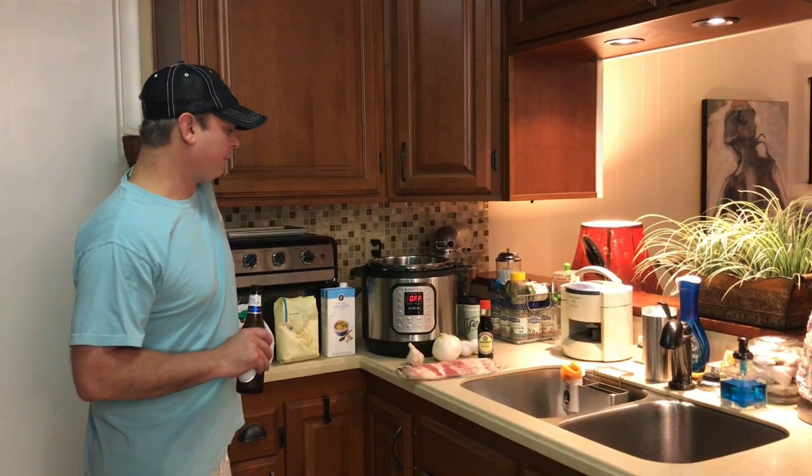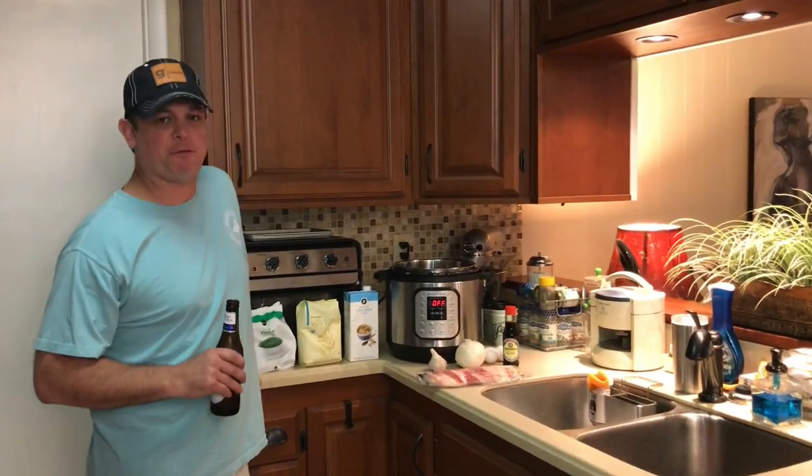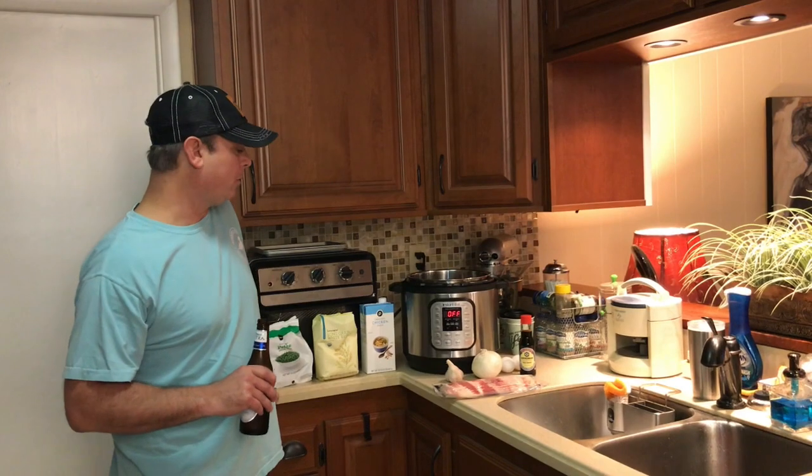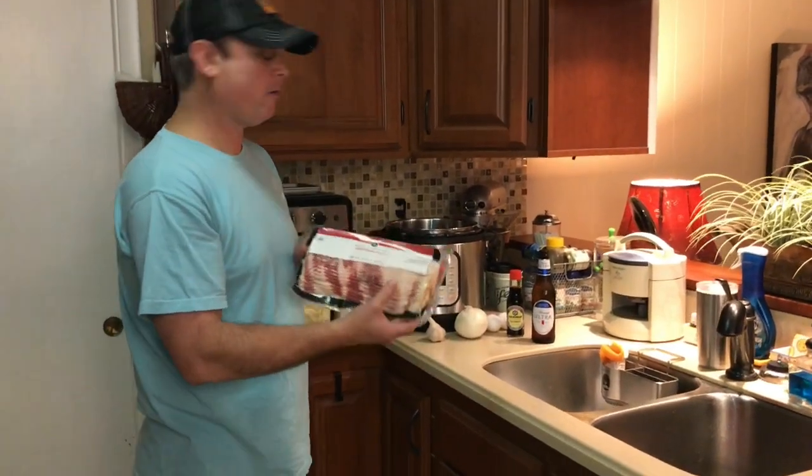Hey y'all, this is Zach. Tonight we're going to make a fried rice recipe in the Instant Pot. I know most of the time you see fried rice using chicken or a little bit of pork, sometimes shrimp, but we're going to make ours with bacon. Can't go wrong with bacon.